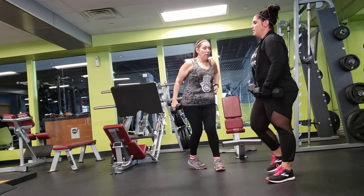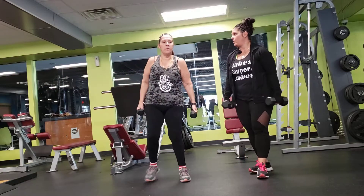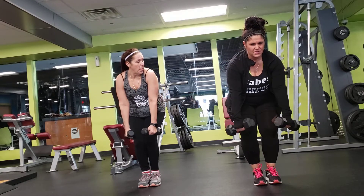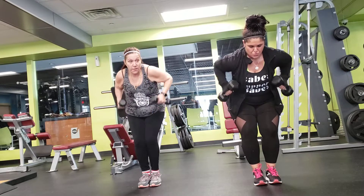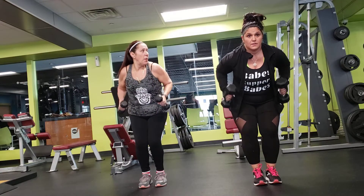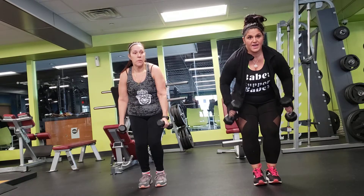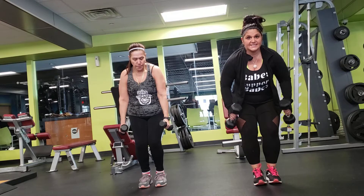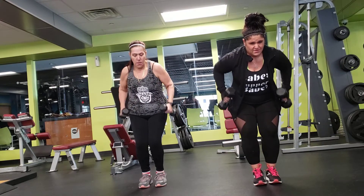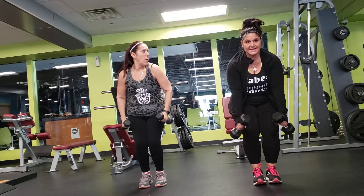13 seconds left. Alright, we're up. Make sure your back is straight. Knees slightly bent. Weights come up right on the side of your thighs. 30 seconds left — coming up next is a sumo squat. 10 seconds left.